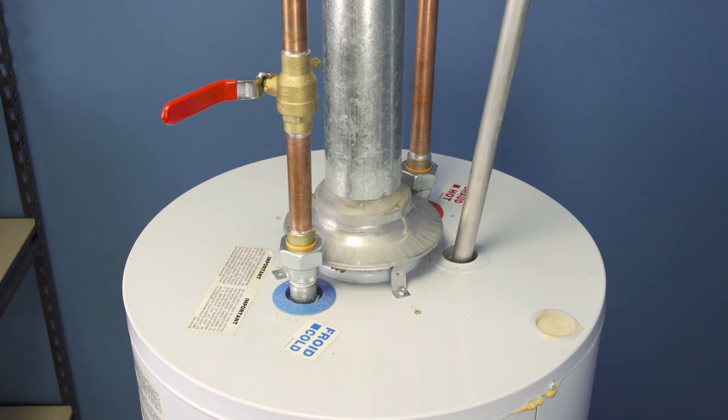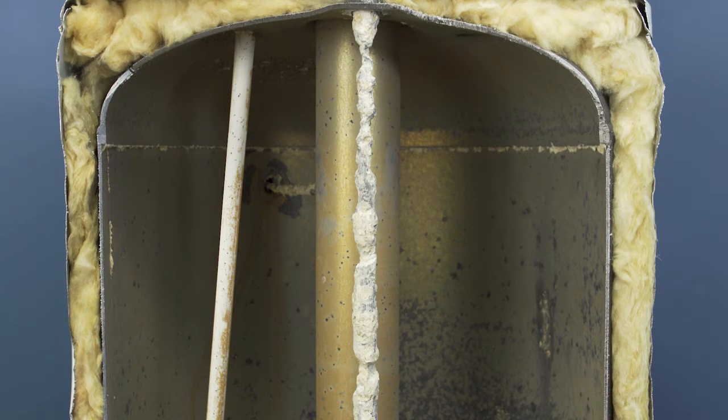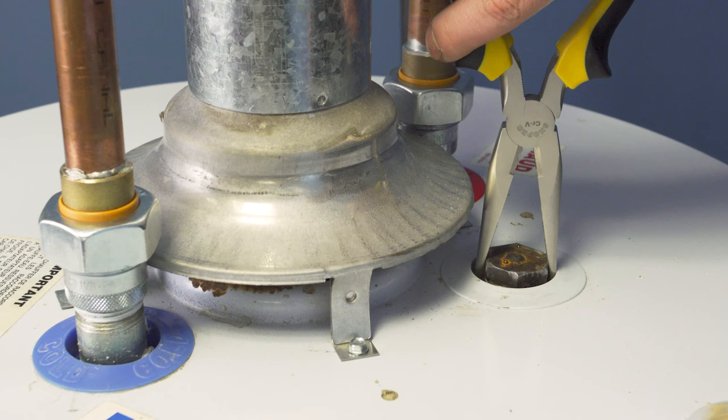Like a lightning rod, the anode attracts the corrosive elements in the water, sacrificing itself to protect the tank. Overall, it's best to replace the anode before it becomes too corroded and can no longer protect the tank. Most anode rods will last 4 to 6 years, but this depends on the pH and purity of the water.